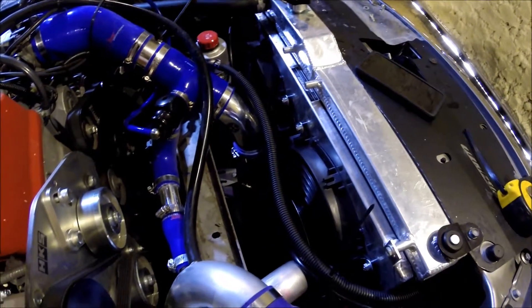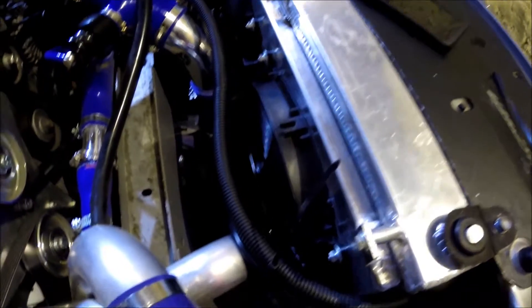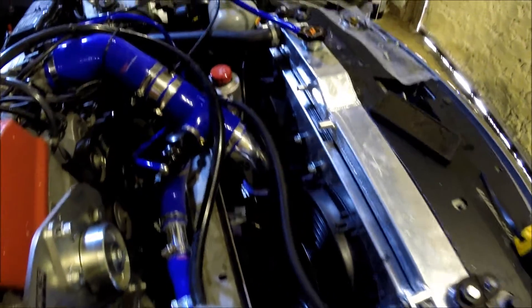The Mishimoto fan surround is now fitted. It's quite tight down there with my intercooler pipes, as you can just see. First impressions with it all wired up...